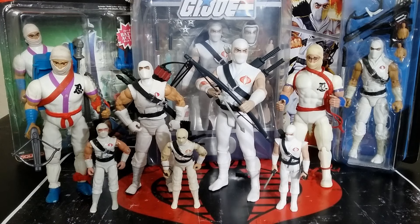Welcome back to the Tidarium Hangout, this is Mike. Today I want to talk to you about the Super 7 Ultimates Storm Shadow, because Storm Shadow is my absolute favorite character from G.I. Joe for a lot of reasons.